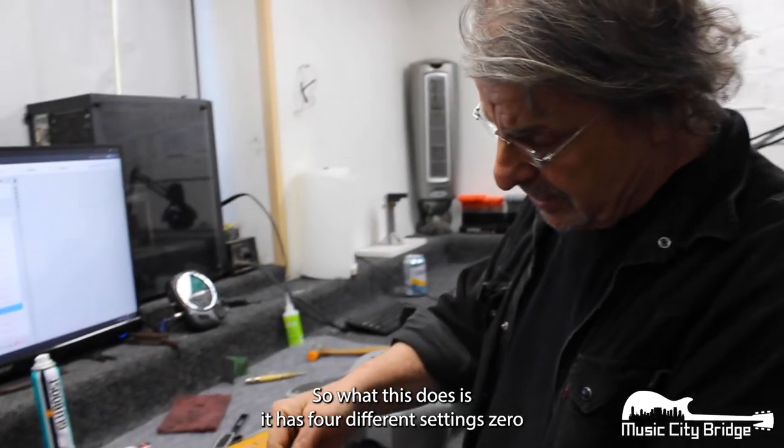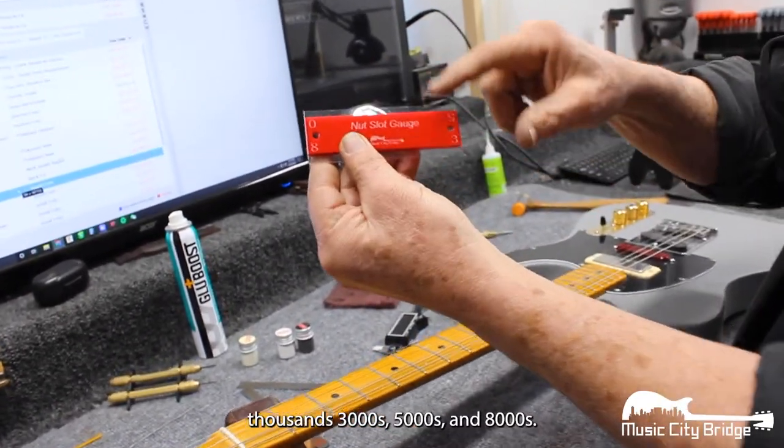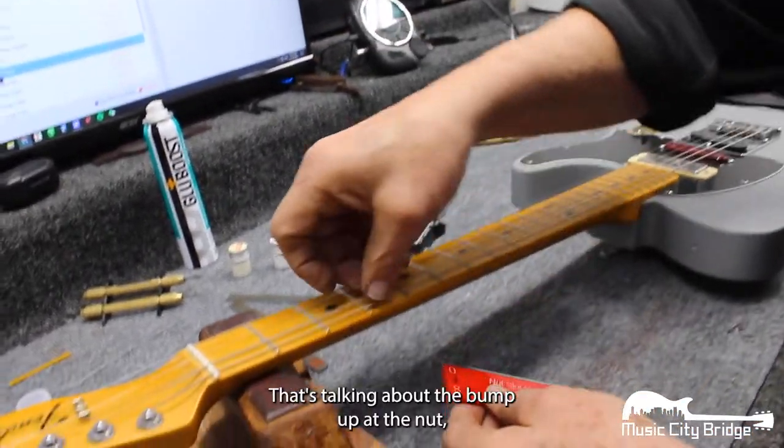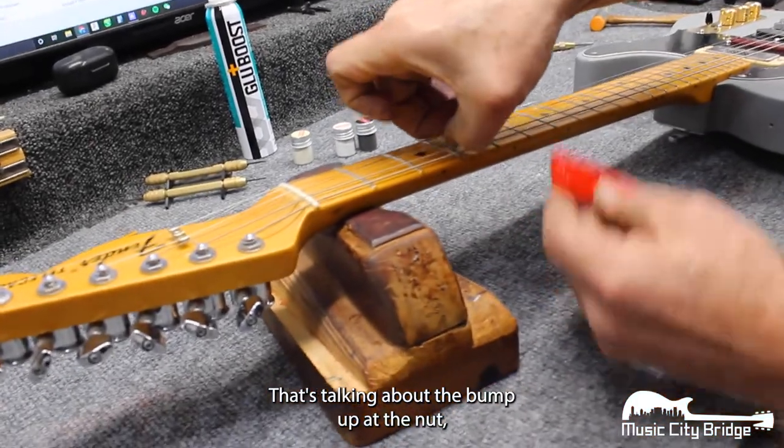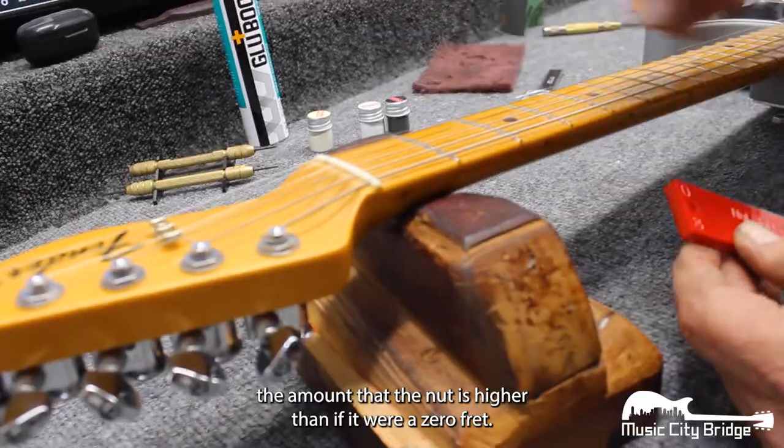So what this does is it has four different settings: 0 thousandths, 3 thousandths, 5 thousandths, and 8 thousandths. That's talking about the bump up at the nut — the amount that the nut is higher than if it were a zero fret.